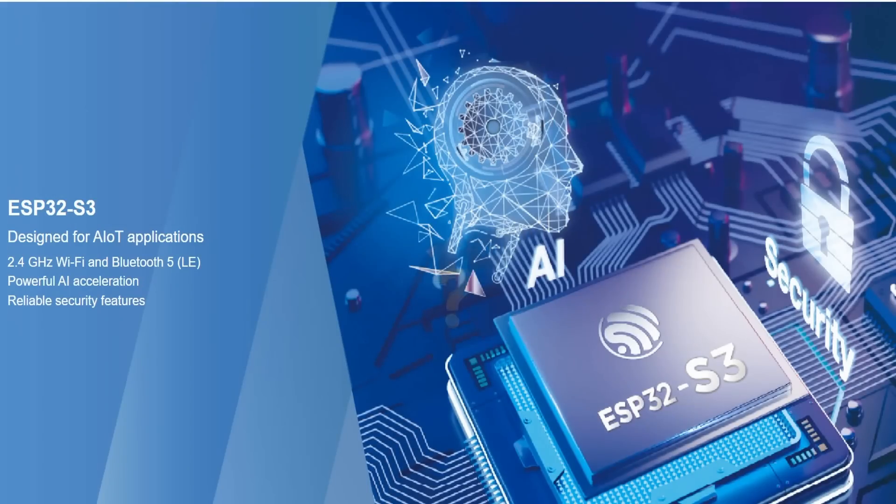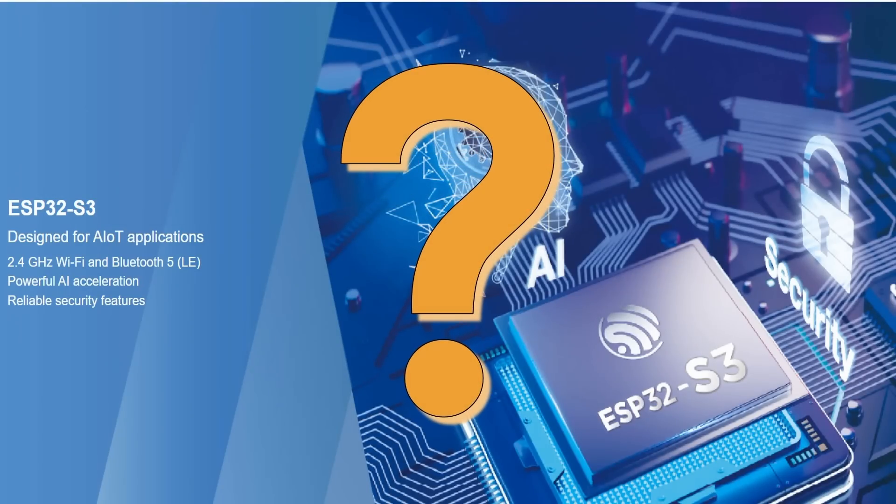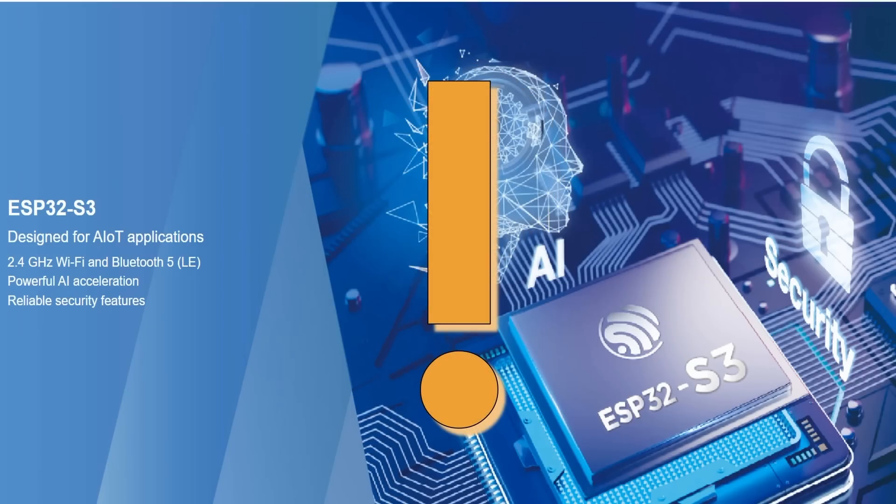I do not know why they made the S2. The maker community never accepted it because it only had one core and no Bluetooth, so it was more or less considered a downgraded ESP32. But what about the S3? It has most of the features of the ESP32 and more. So if any, this is the successor of our darling.